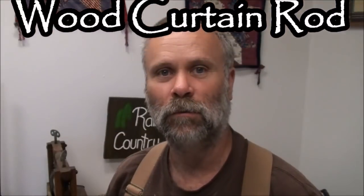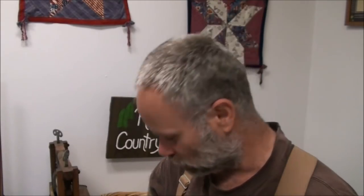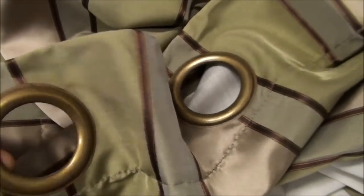Hey folks, this is Pat again from Rain Country Homestead. Mama Rain and I and a good friend went rod sailing today. She bought new curtains for 10 bucks and wants to get rid of those ugly blinds in the living room. We don't have a curtain rod, so she wanted me to figure something out instead of just stapling them to the wall. I thought I'd see if I can make an 11-foot dowel curtain rod.